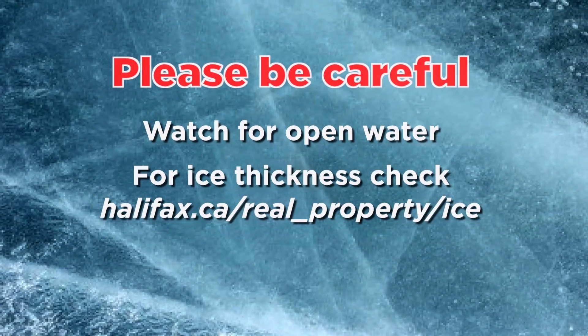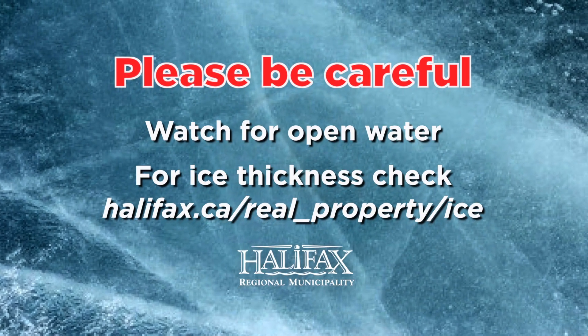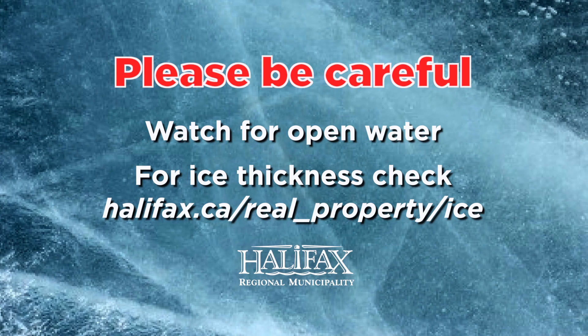Please be careful. Watch for open water. For ice thickness, check Halifax.ca.